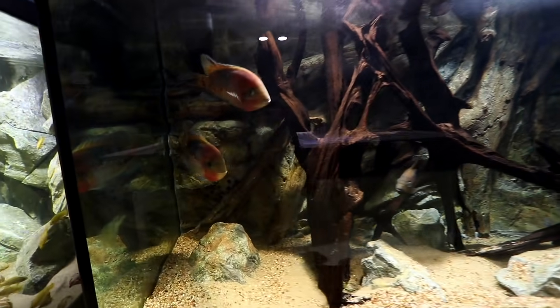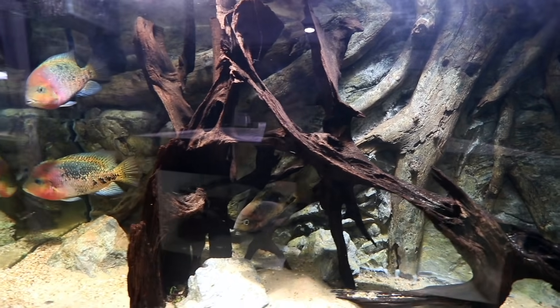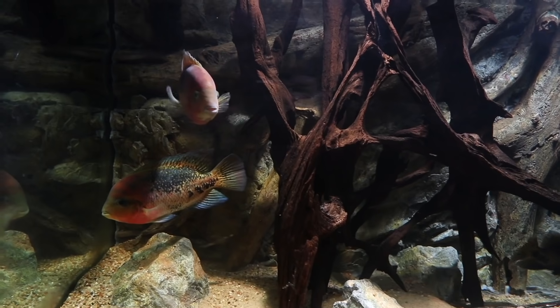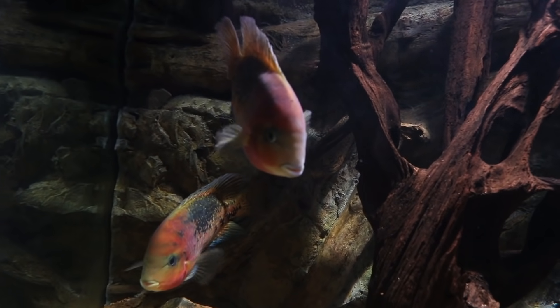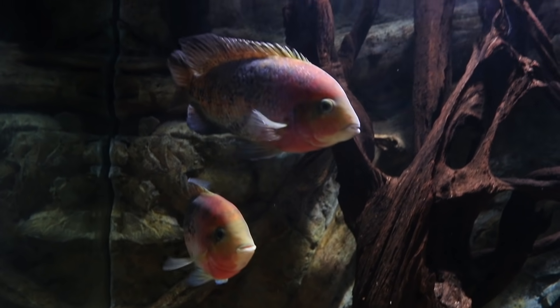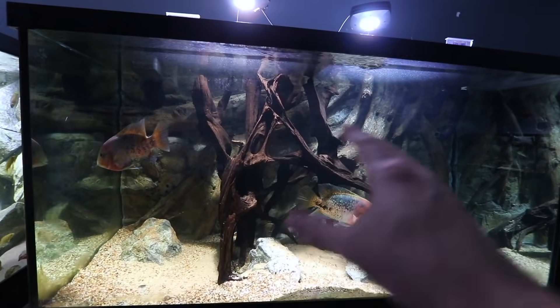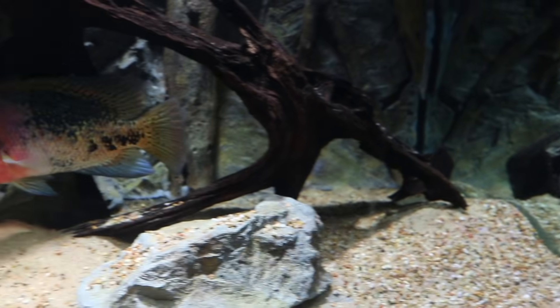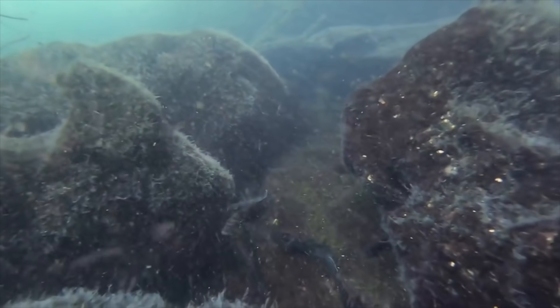I've had this aquarium all wrong this entire time in terms of the scape. We were down in Mexico recently and I actually swam with some Central American cichlids — I was incredibly inspired. What I saw was fine sand, some gravel or looser substrate, but mostly sand.